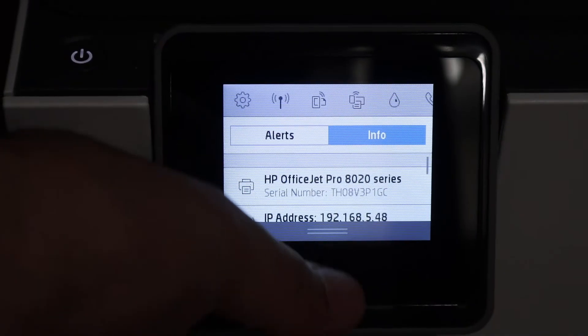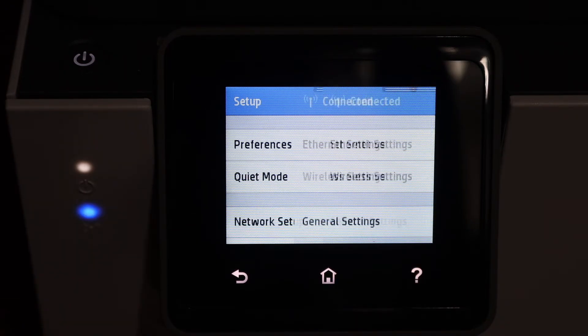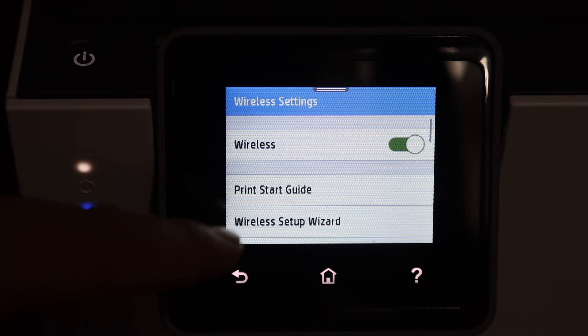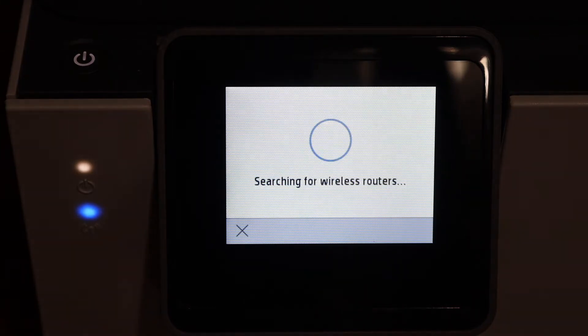Scroll down the top bar and click on the setting icon which is on the top left. Click on the network setup, click on the wireless settings, and click on the wireless setup wizard.